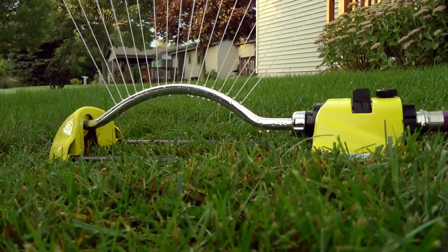Hi, I'm Andy for DRAM Lawn and Garden. I'm going to explain how to adjust the spray area of your DRAM oscillating sprinkler.